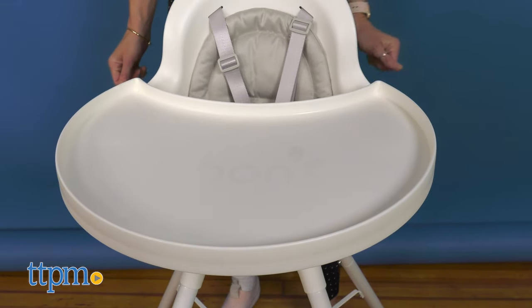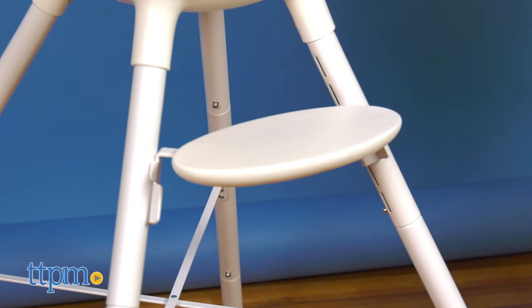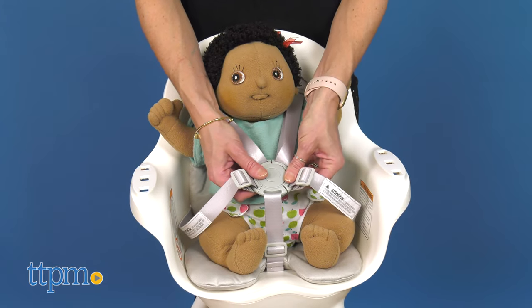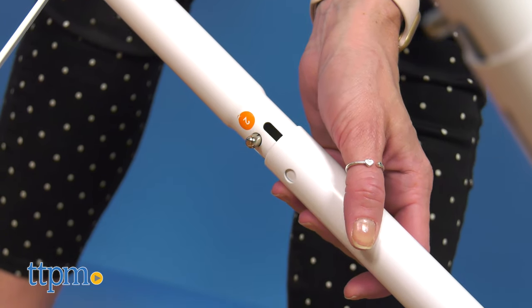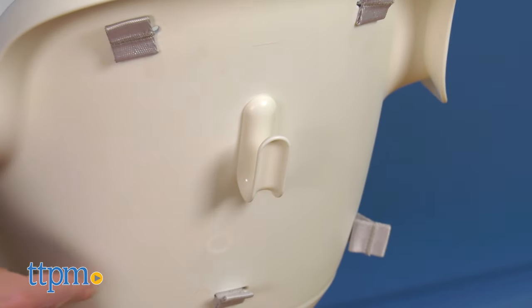The high chair features an adjustable one-piece tray, five-position footrests to give your kids support as they grow, a five-point harness for added safety, two height adjustments to be used either on the table or on the kitchen counter, and an integrated storage hook for bibs or cloths.